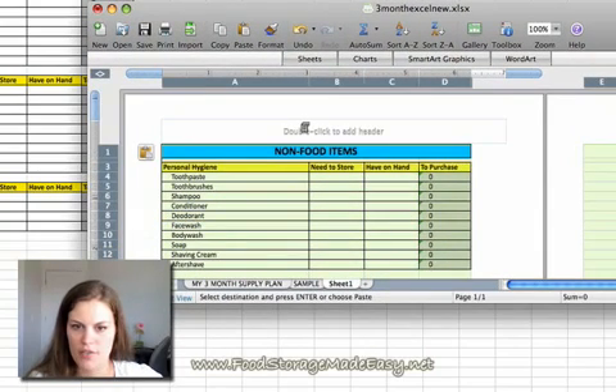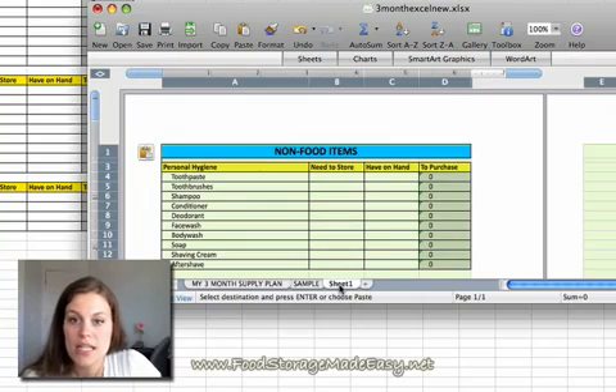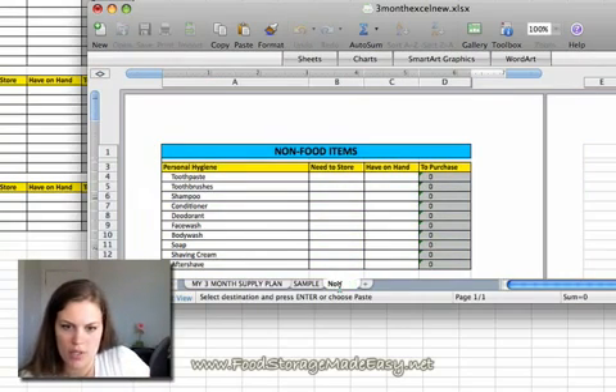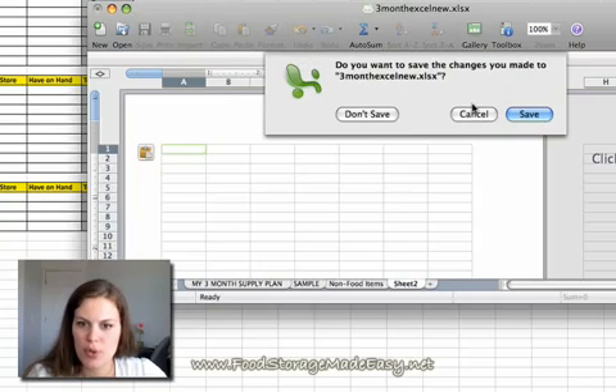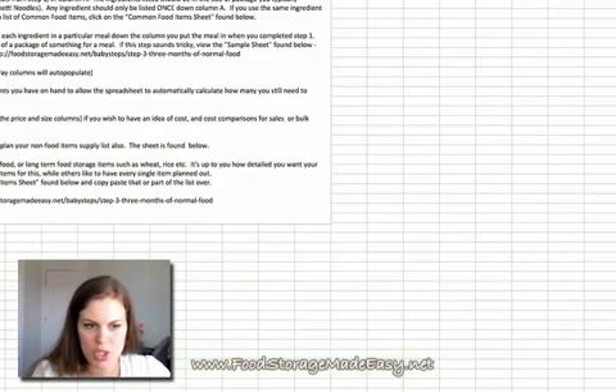Now we have all the information from the new spreadsheet into your spreadsheet without having to recreate it. To name this sheet, you just double-click where it says Sheet 1 and name it — for example, 'non-food items' or whatever you want. That's useful if you want to make any custom sheets. You can just add them like that, double-click, and then name them. That's for people who already have the old spreadsheet and wanted to add the new features. Now let me show you about the new features, how they work, and what they are.